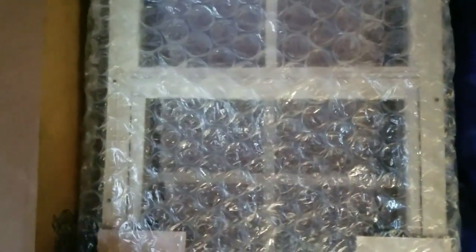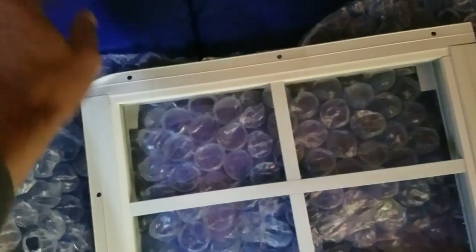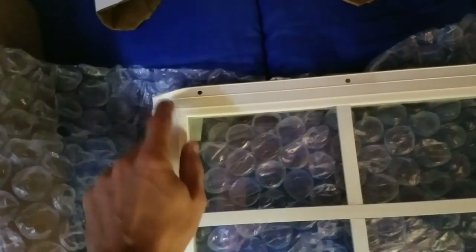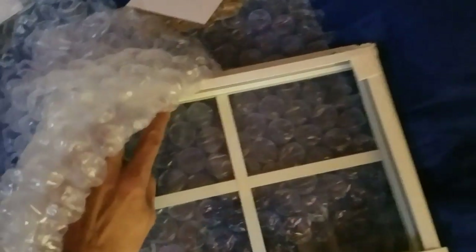Now they're not thermal pane - they are five millimeter tempered glass, and it actually has the tempered statement on here. Yep, right here - if you can see that, it says 'tempered glass.' They're quite amazing little windows. We'll flip it over and take a look at the other side.